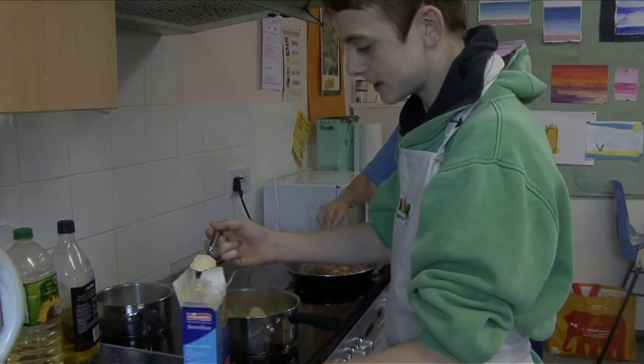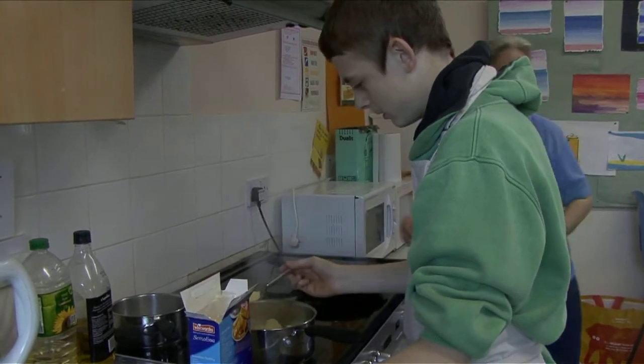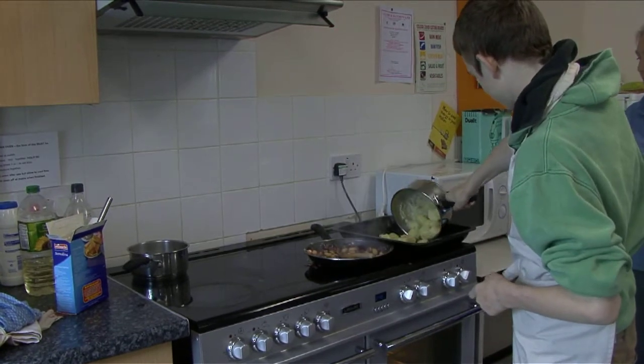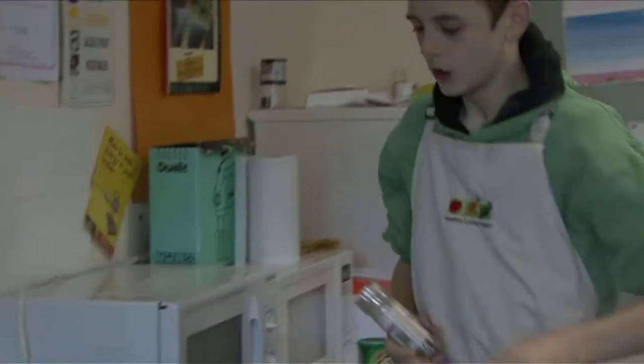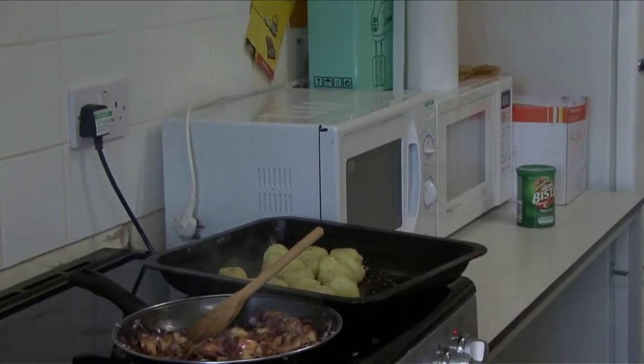I'm going to sprinkle semolina on the potatoes because it makes them go crispy brown. I put the potatoes in the back for some roasting. Put a little bit of salt and pepper on the potatoes to make them even more luscious.